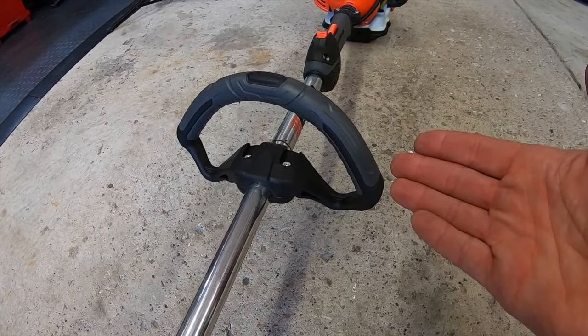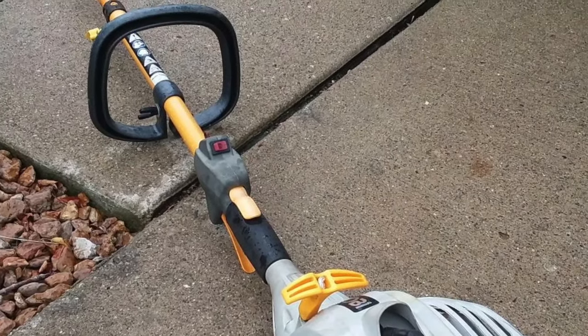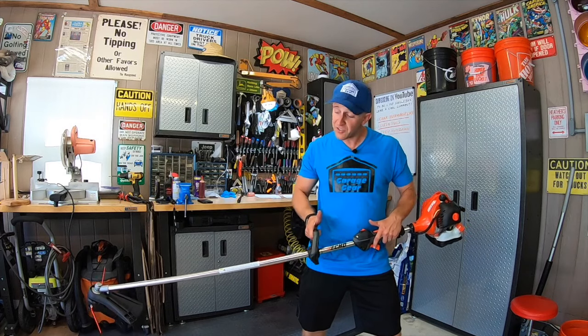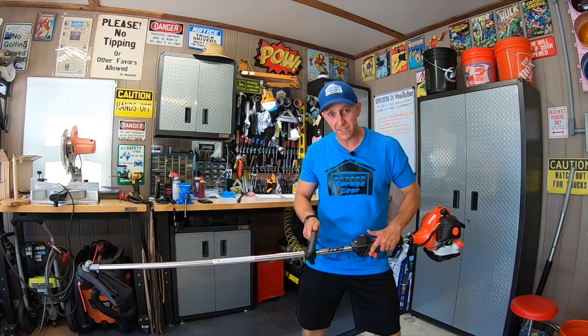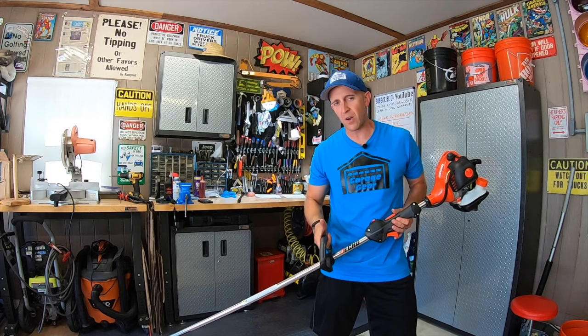Further down, you have an adjustable padded handle. This is a lot nicer to hold than those hard plastic ones that you see on cheap trimmers. And when you're holding this in your hands, it actually feels incredibly well-balanced. It only weighs about 11 and a half pounds, so you're not going to be fatigued when you're carting this around a large yard.